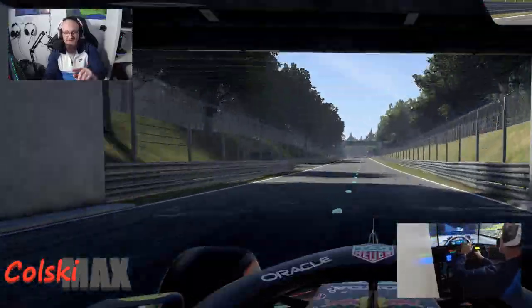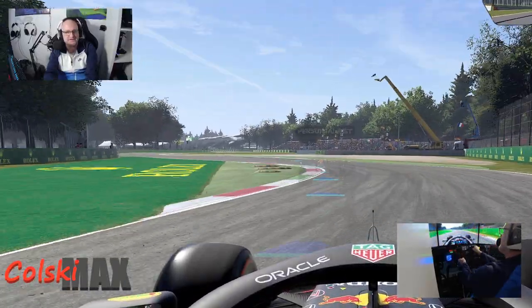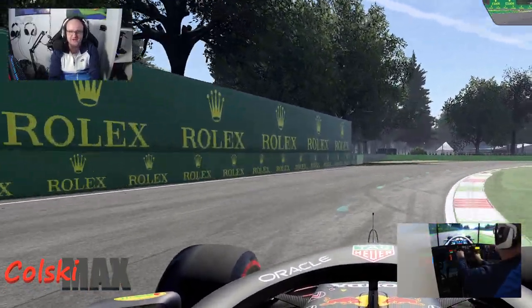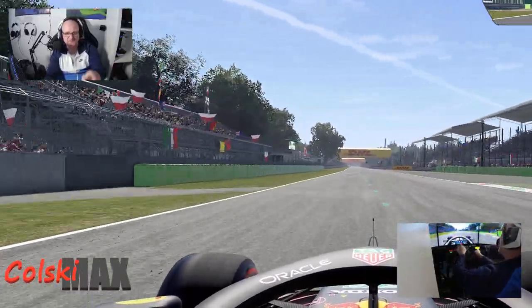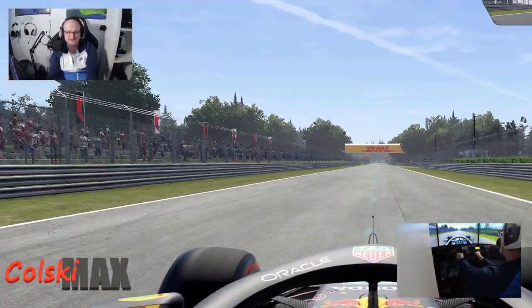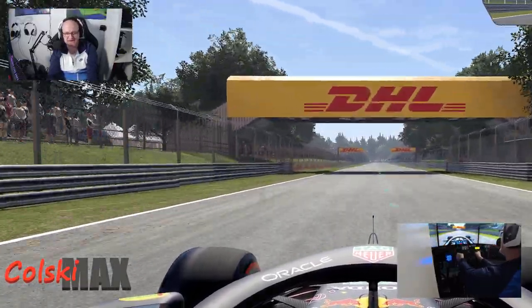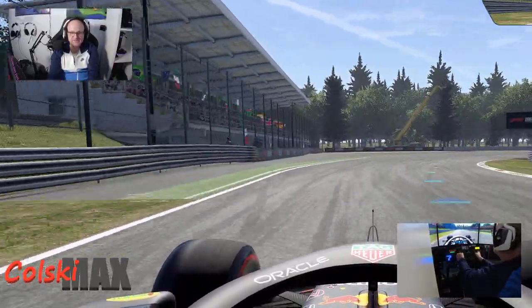I'm also going to be reviewing equipment. I've got a new steering wheel coming that should arrive tomorrow — I'll have a video for that later this week. And I'm going to do reviews on all the equipment I'm using, telling you the best way and ideas for how you can get into this quite cheaply, because you don't need to jump straight in at the expensive end.